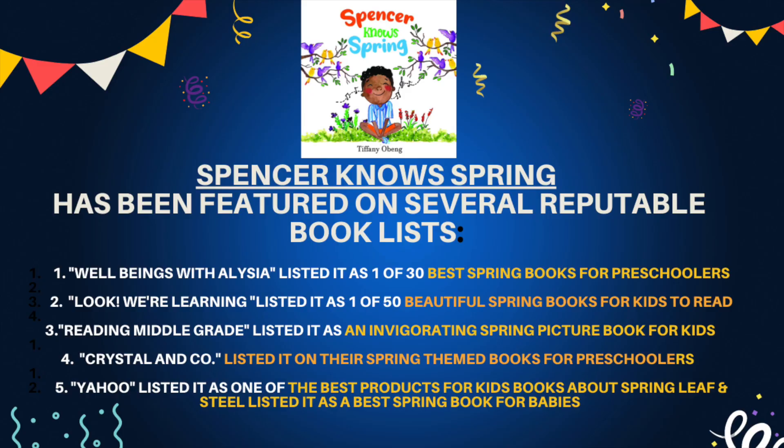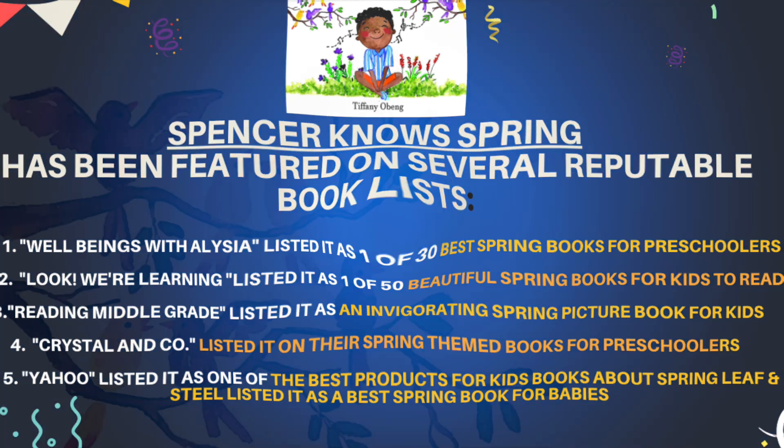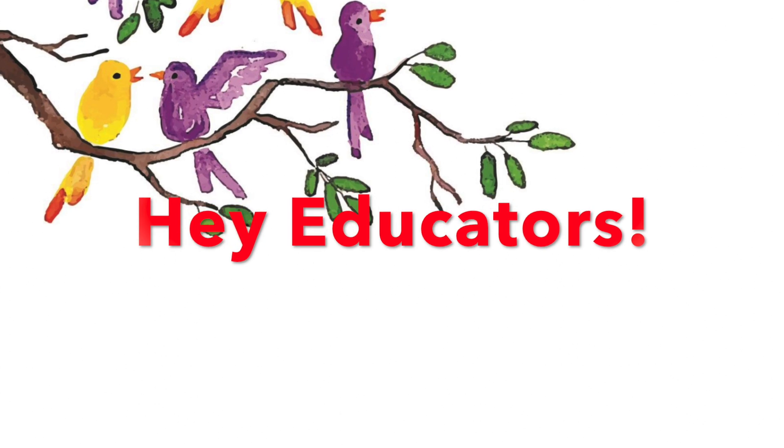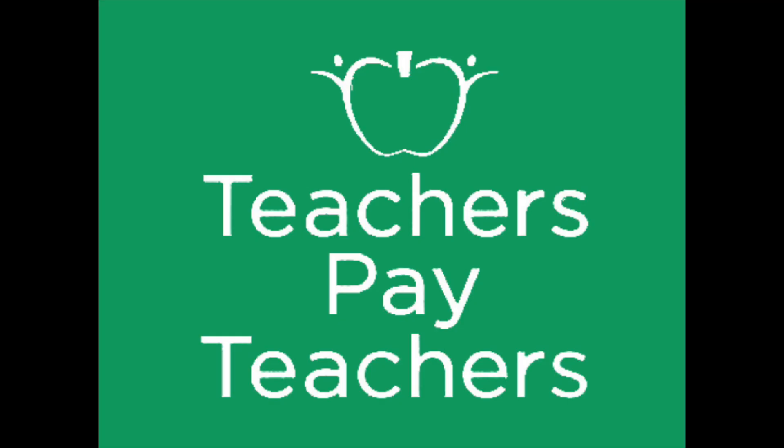After reading this book, your little one may be a spring expert just like Spencer. Did you know that Spencer Knows Spring has been featured on several reputable book lists? Just check out the screen or pause to read. Spencer Knows Spring also comes with a companion activity packet available on Teachers Pay Teachers.